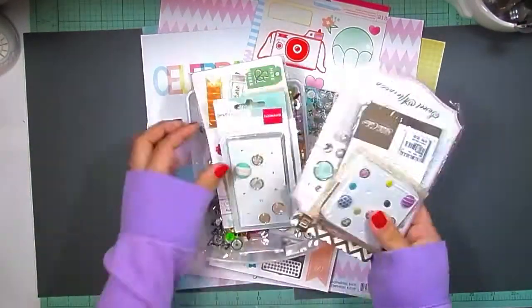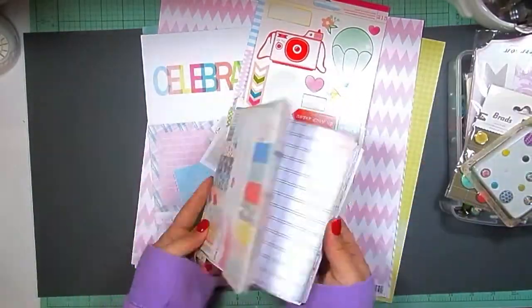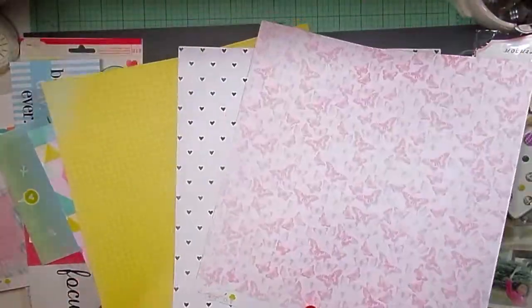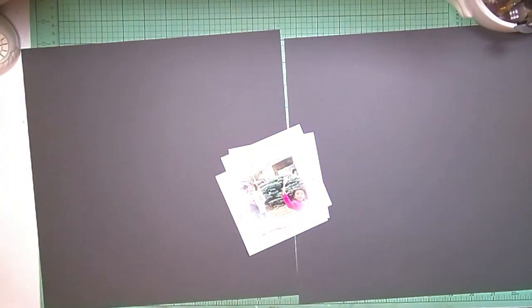Hey guys, it's Alisha and I am here with another Saturday Stash Dive. I am paired up this week with Robin, so make sure you head on over to her channel and check out her video. This week our item was brads.